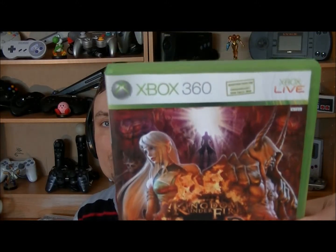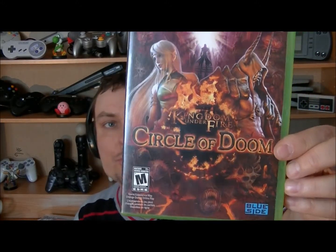Ici on retrouve Kingdom Under Fire: Circle of Doom, un jeu de la Xbox 360, toujours jeu mature. Un jeu qui fait un peu style moyen-âge, avec des héros guerriers et des magiciens — un peu plus Seigneur des Anneaux, avec les elfes, les méchants, les bons. Sûrement que ça va être un bon jeu si c'est bien fait, parce qu'étant donné que mon jeu préféré c'est Skyrim, si c'est un peu dans ce style-là, je serais bien content. On verra bien.